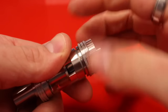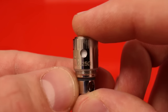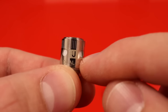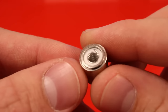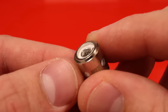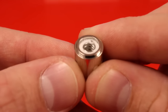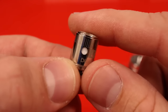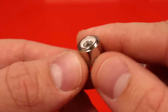Here is the dual 0.25 ohm coil. All these coils use 100% Japanese organic cotton and the wire is SUS 316 food-grade stainless steel. This is a dual vertical coil — you can see the two wires in there. The 0.25 ohm coil is definitely for cloud chasers and can easily handle up to 80 watts.